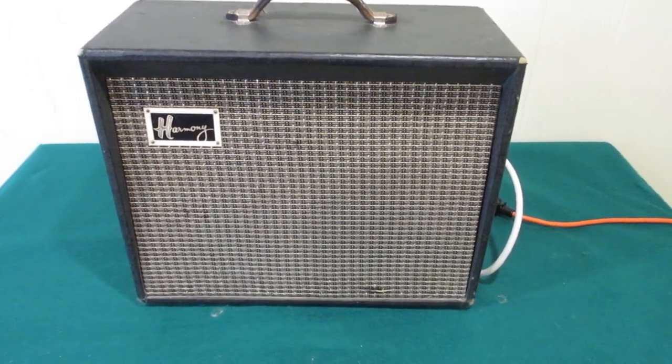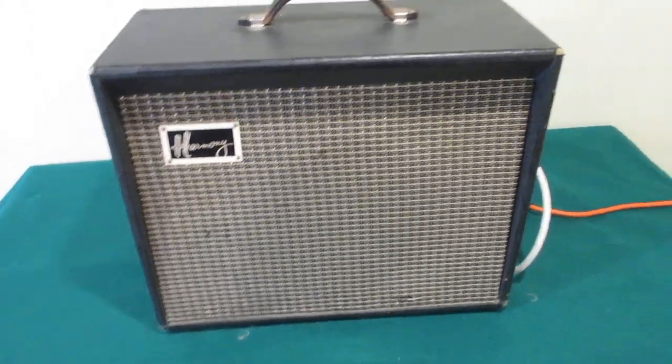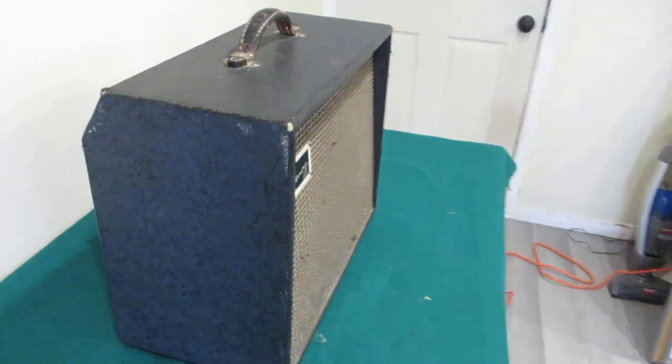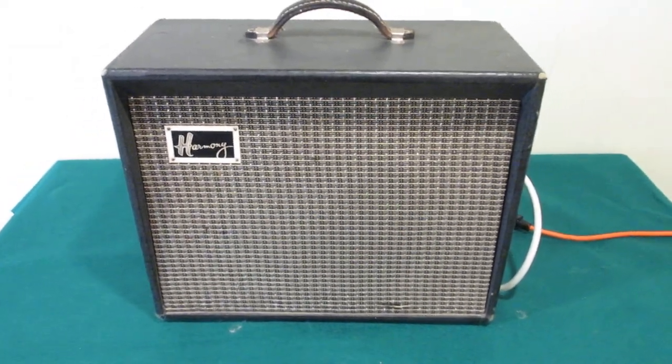That's my seven minutes of fame. Hope you enjoyed the video — really not much. I just thought it was a neat amp and thought I would share it with everybody. That's it. Take care, enjoy the day. Bye.